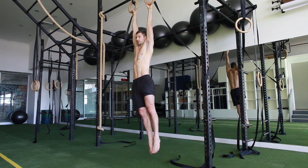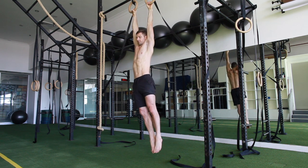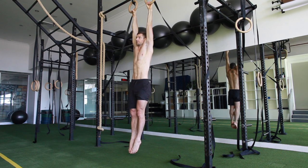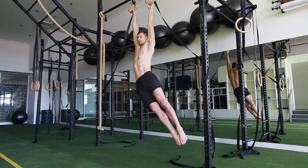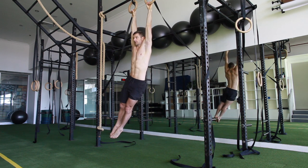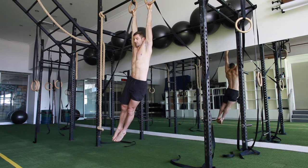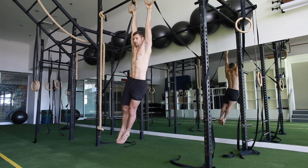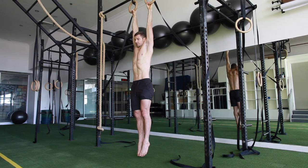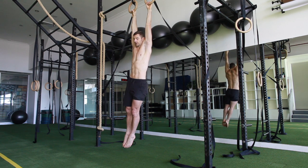I'll do the left side first. Nice dead hang. 30 seconds and then go to the other side. It's good to get about three clean reps in the 30 seconds. Breathing in, breathing out. Hold it out and a dead hang.